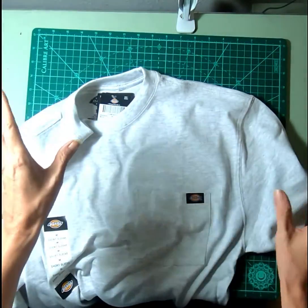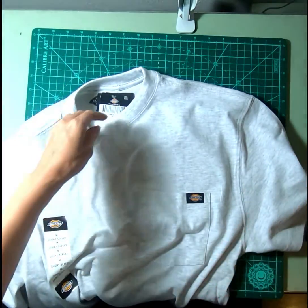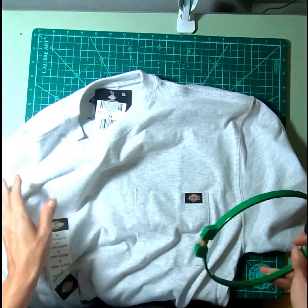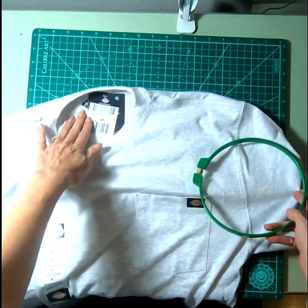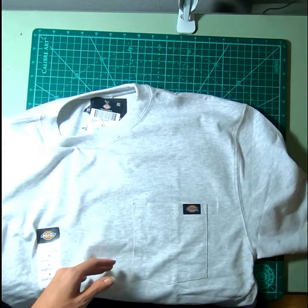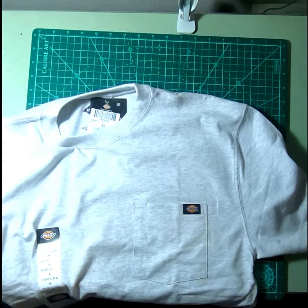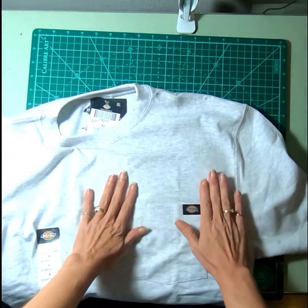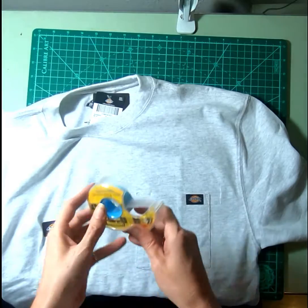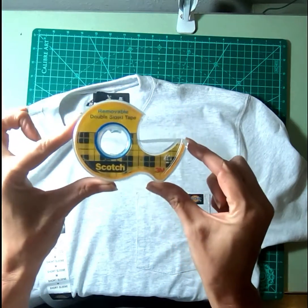I've spent 30 minutes trying to hoop one t-shirt before and just get frustrated with it. But I heard this the other day, applied it, and oh my gosh — this is better than sliced bread. The simple thing we have is this awesome stuff right here.